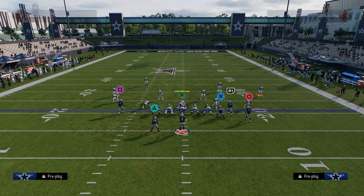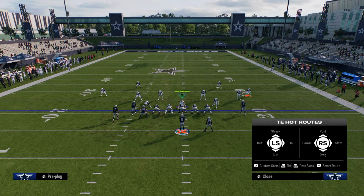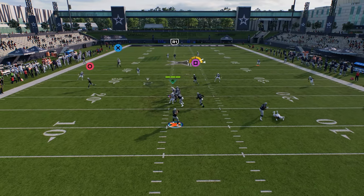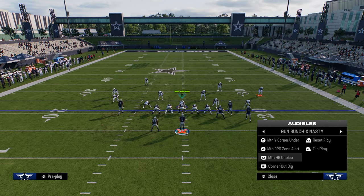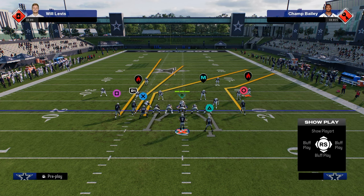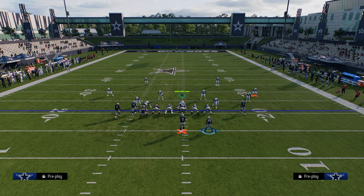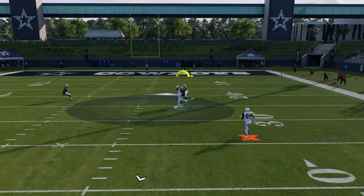Another play you can run is motion wide corner under — just flip the play, drag the outside guy, and streak the slot. You can send the tight end down one if you want. This is another really good way to take advantage of those yellow zones in this game being really bad, and you can just throw that little return route against zone — going to be open the majority of the time. Another good play is the motion halfback choice play. It has this real glitchy streak route to the left side. You can stem this corner down one, or use a simple backside drag on the slot receiver.